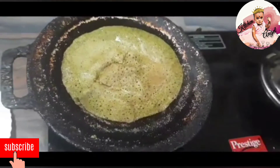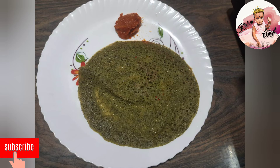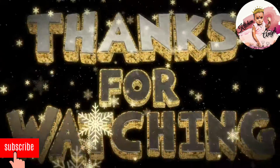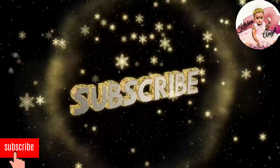Let's get started. Thanks for watching. Please like and share. Subscribe to our channel.